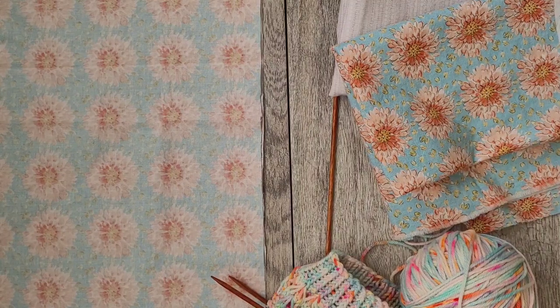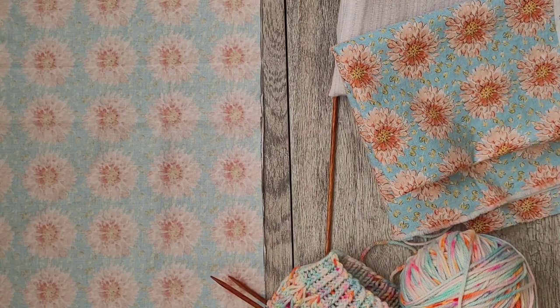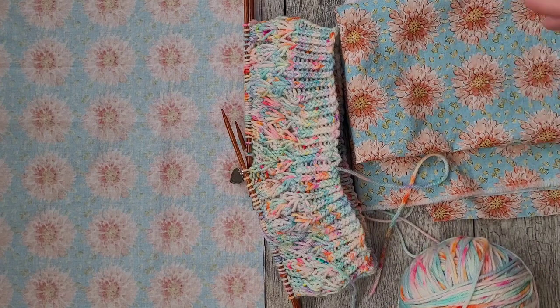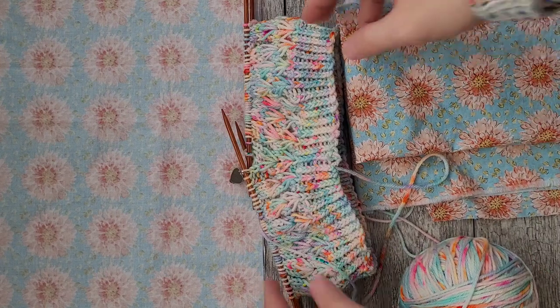Hey everyone, assalamualaikum, this is Om Ali. I'm in my sewing room doing a project and I thought let me just make a quick video. It's not going to be in-depth or anything — it's a super easy, straightforward tutorial. I am making a DPN holder.